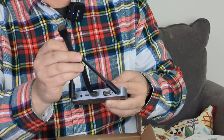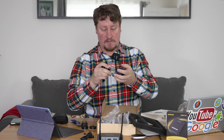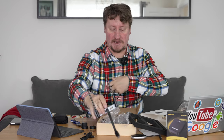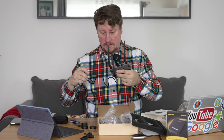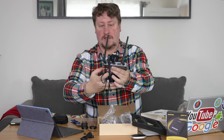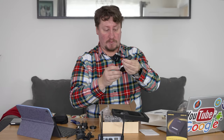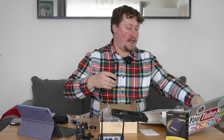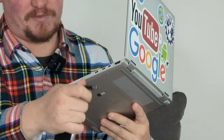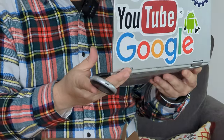That HDMI cable plugs in and this end goes into your monitor or TV. I'll set up the power source, which will go into the USB Type-C port on the receiver. So that's the bit that goes into the TV. And this is the transmitter — I'll plug it into my laptop, which has a full HDMI port on the side.